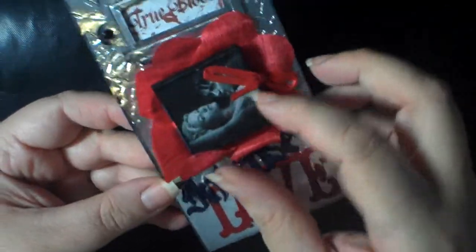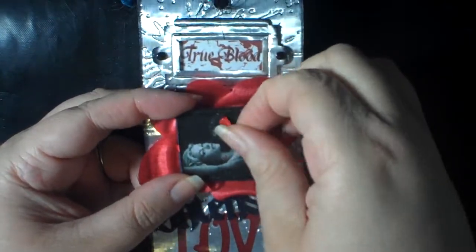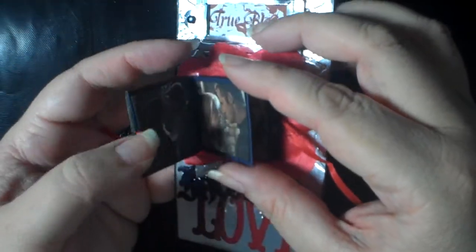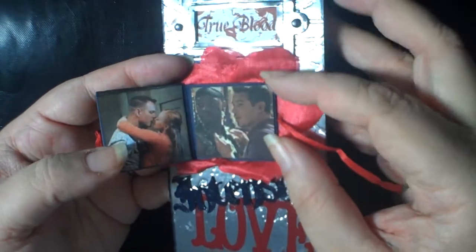She also used the frame from the tag die and included the True Blood element. And then there's a little booklet — you have to see it to believe it — so much detail, it's fabulous. It opens up and has individual pictures of the various characters. How cool is that?